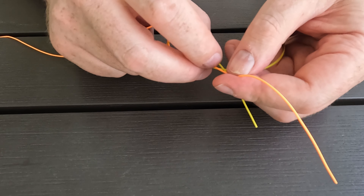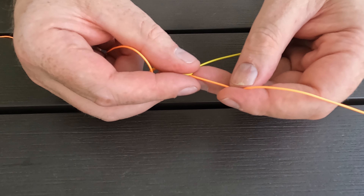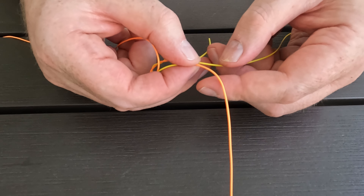Then bring the tag end back to the middle of the V you've created and pass it through. Then pinch down again just over the top of the V to create a little gap.